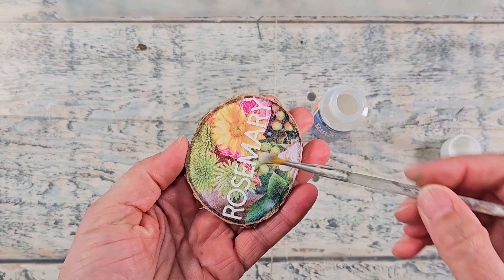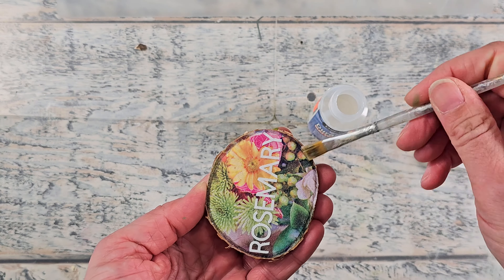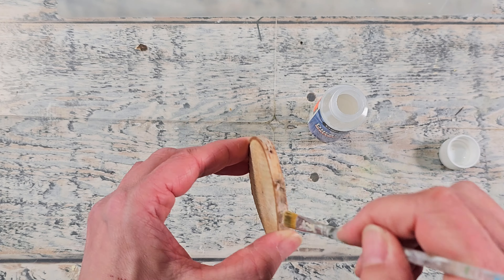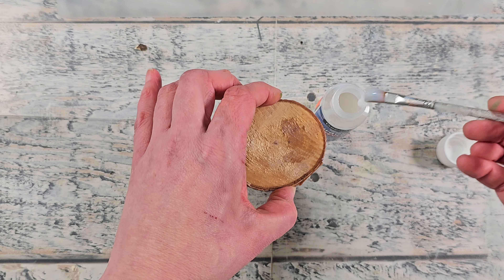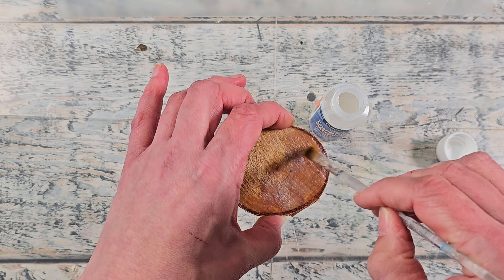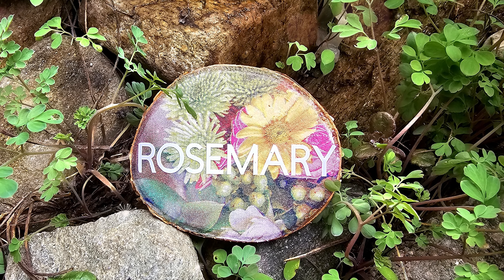I'm using matte varnish here — the DecoArt brand. You can get that online or in craft stores, but you can use any varnish you like. You just want to make sure you seal the entire wood slice. This is going outside into the weather so you want to make sure it stays in good shape. I don't know how long this is going to last — it might be a season, maybe longer. Stay tuned in my community tab to stay up to date on how all these markers are doing. I love it — it's so pretty and it would make a wonderful gift set.